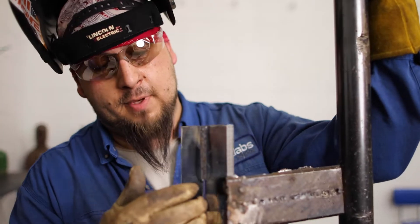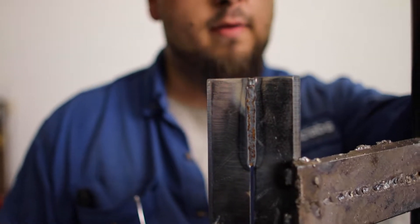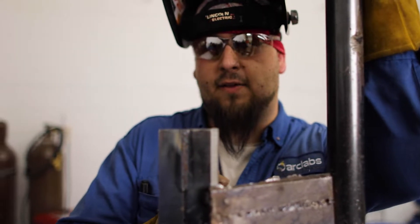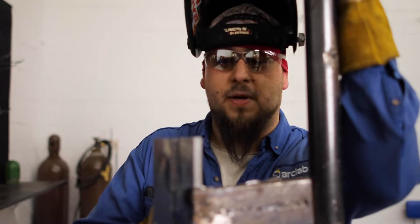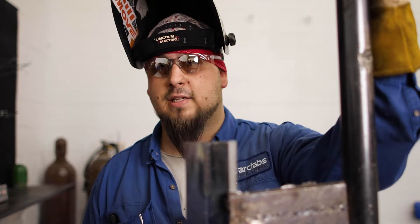Alright guys, what I've done is I've stopped in the middle, kind of like what our students do. They'll get nervous about it not going in, all kind of stuff. But I've done this so I can show you that you need to feather every start and stop and every tack, especially on a root. That way you break it all back down again and consume that last stop.